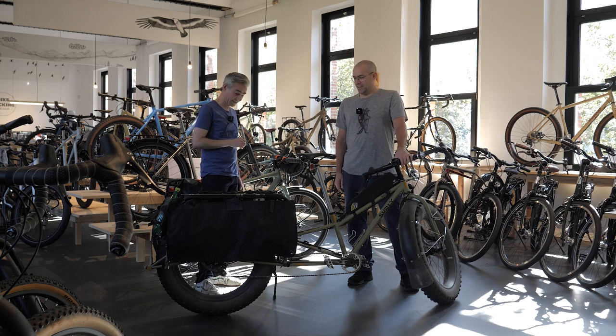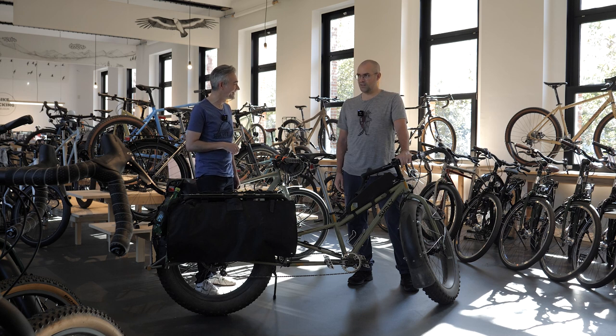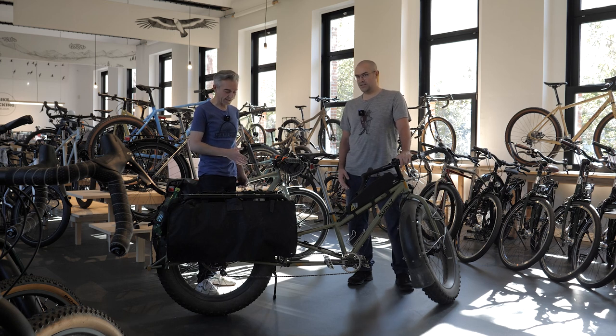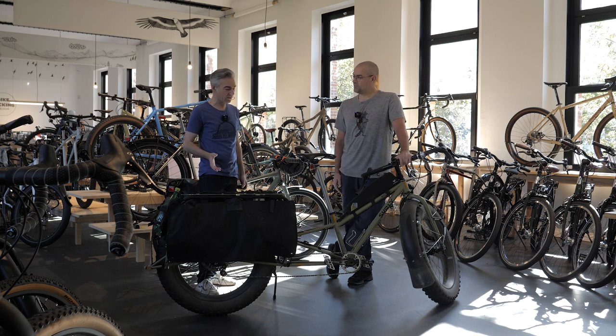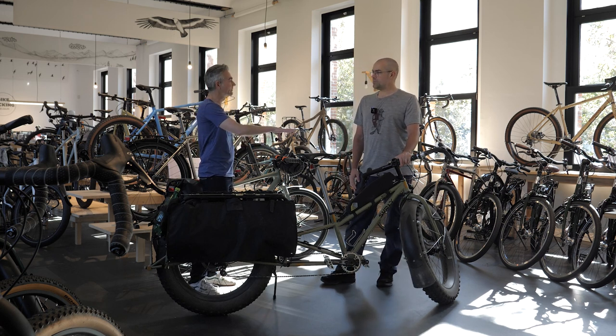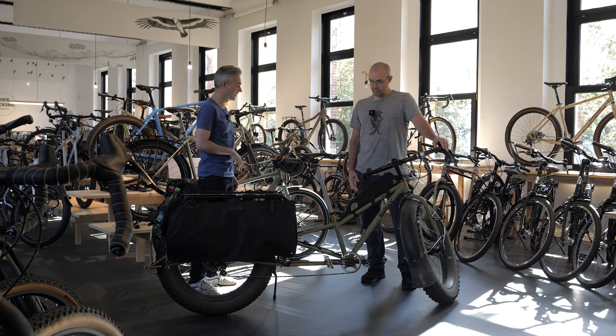It looks very impressive, not really made for the city. Definitely not. So you'd ride it on beaches, the desert, or tundra. Is it a kind of mix between a bikepacking bike and a cargo bike? It's actually a cargo bike — it's like a long tail bike. So you could also bring your kids with it to school, if you're very adventurous and living in the snow. Let's have a look at the bike in more detail — we'll start at the front and go backwards.